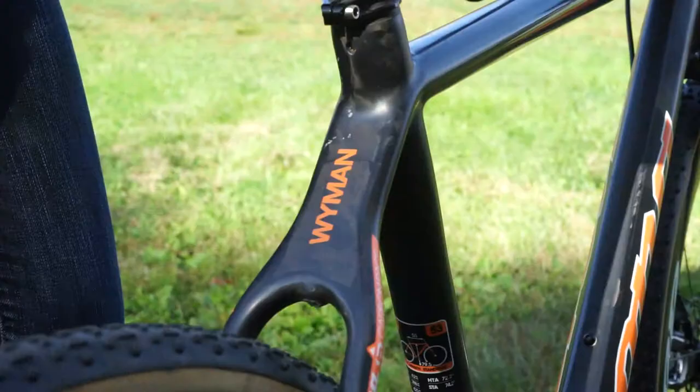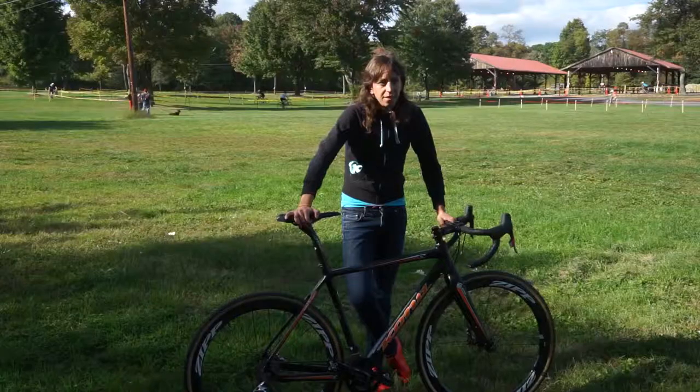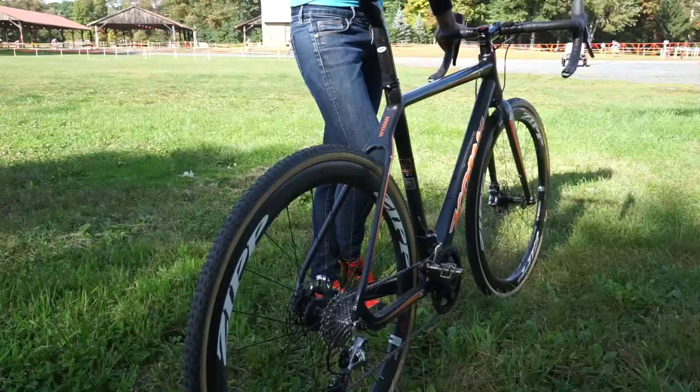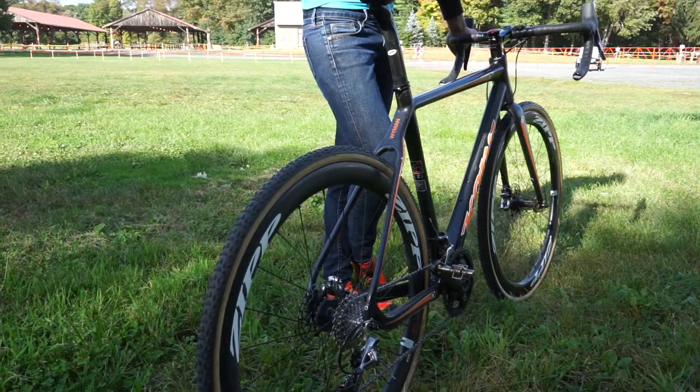Helen Wyman, tell us about your Kona Super Jake. So, this is my Kona Super Jake. I have three matching bicycles, the same. It is one of the lightest disc frames on the market. It actually weighs less than the canti bike frame did.